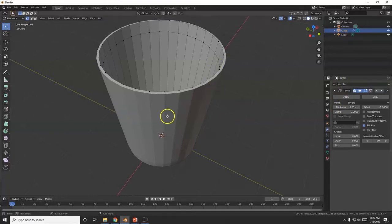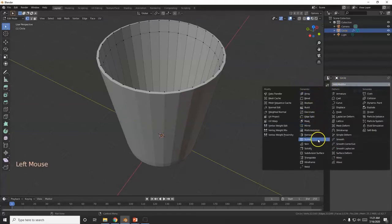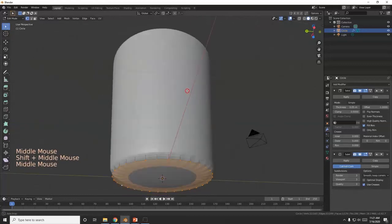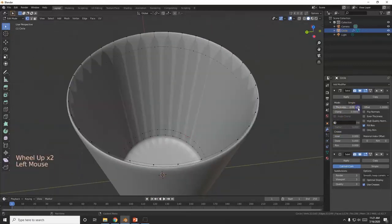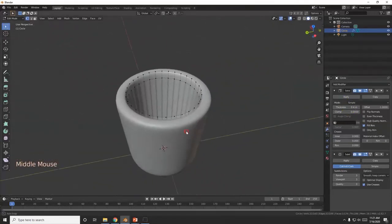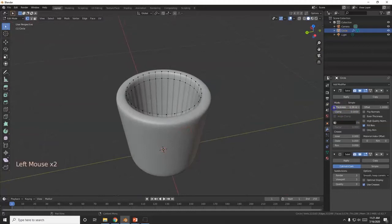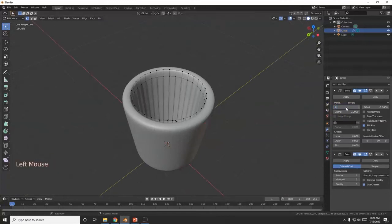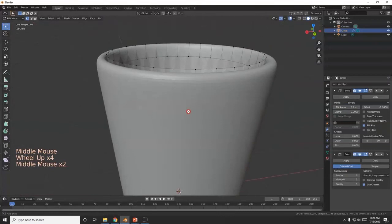I'm going to bring in the Subdivision Surface modifier to smooth this out — you can see it looks very rough. Add Modifier, Subdivision Surface. I'm going to bring the renders up to 3. The higher I go the smoother it gets, but if you go too high it can crash depending on your computer. For thickness, I'll set it to 0.2 — I like 0.2 better. There we go, looks like a nice mug.